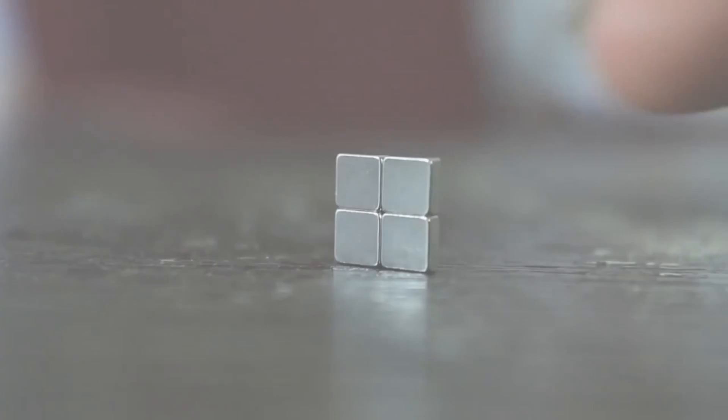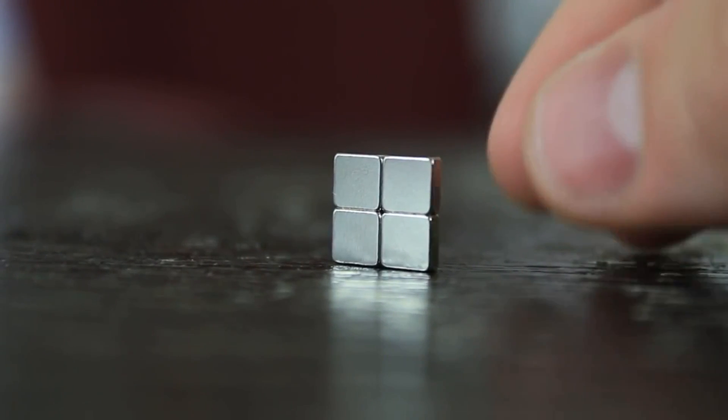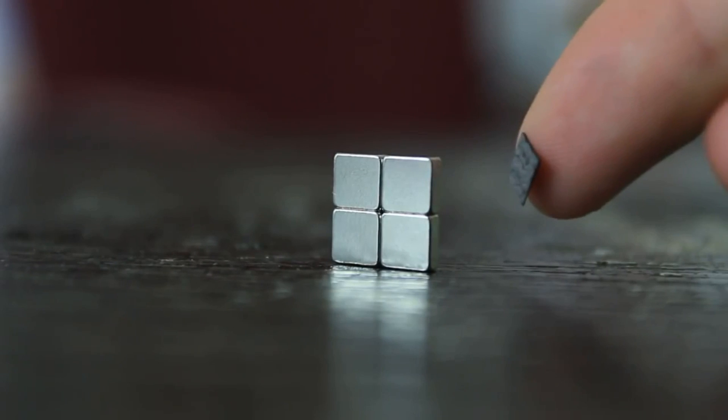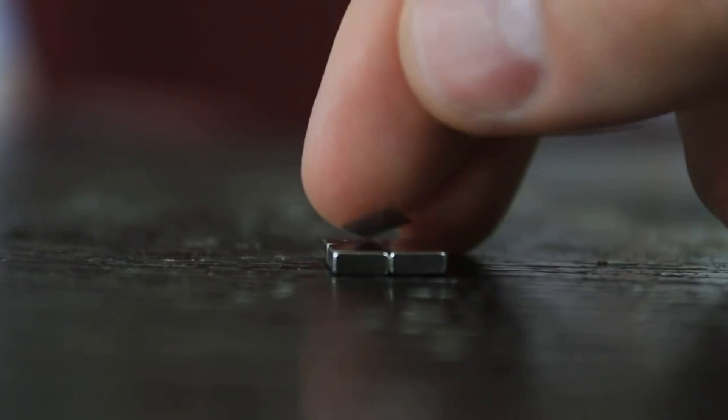Look at this, guys. As you can see, I have 4 pieces of neodymium magnets and they're stuck together. And I have a small, very tiny plate of graphite. So what I'm gonna do is put the magnets flat and put the graphite on top of them. Let's see what happens.